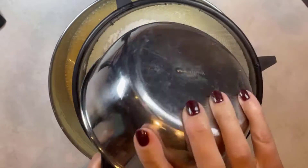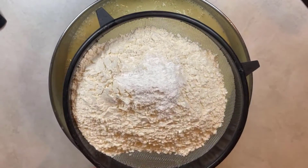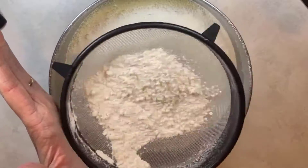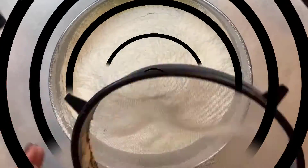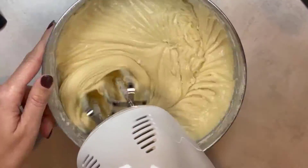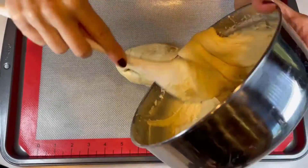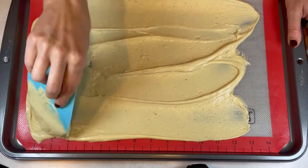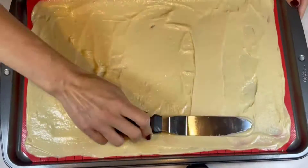Next, sift in flour and baking powder and mix everything together. Take half of the cake batter and put it on a baking sheet covered with parchment paper. Stretch the batter out to cover the baking sheet evenly. Bake in an oven preheated to 365°F for about 5 to 9 minutes — it all depends on your oven.